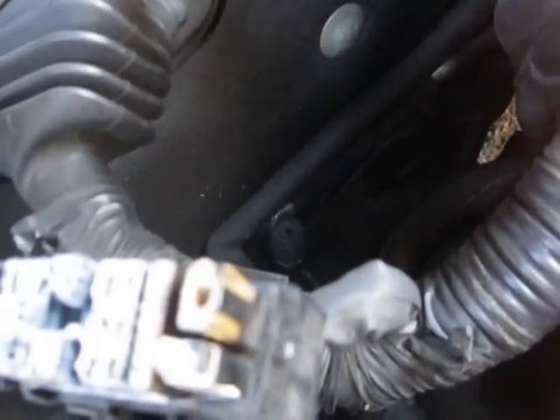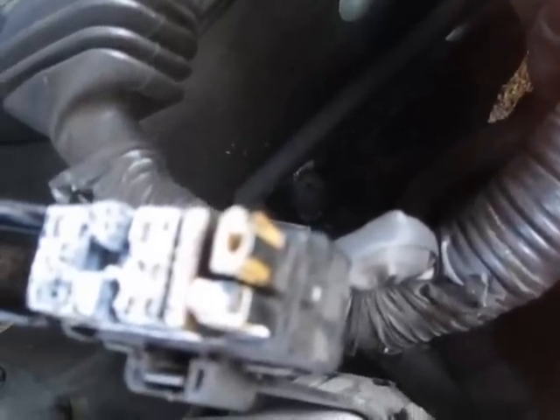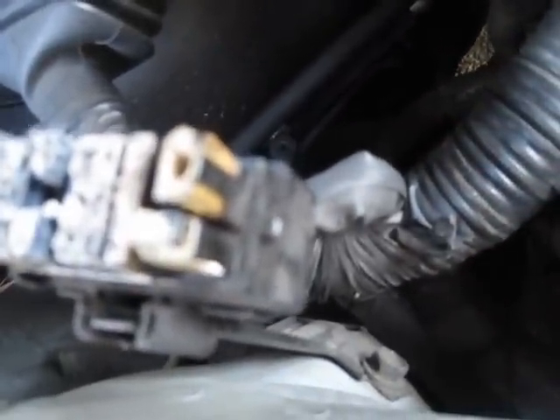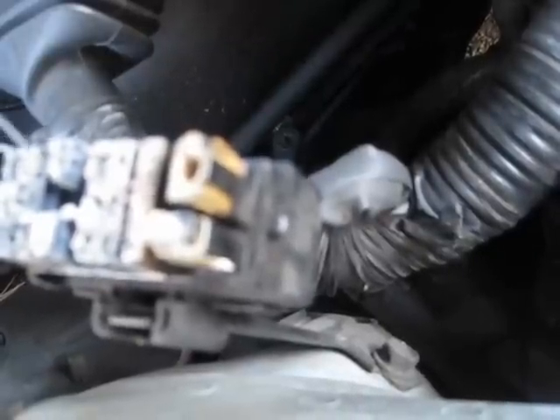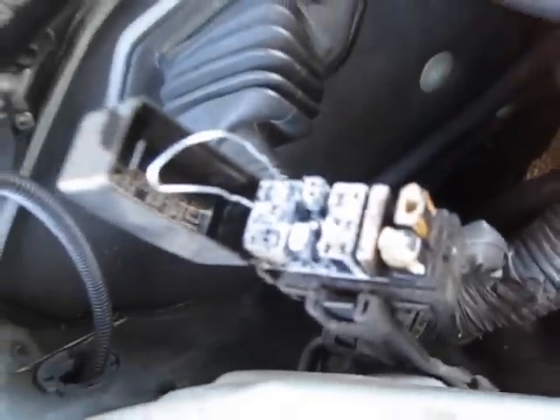What you do is jump the TE1 code to the E1 code. Very simple — you don't need a wire, you just need a paper clip. Go ahead and put the paper clip down in one side, then put the paper clip down in the other. Hopefully it will stay, and sure enough it does.